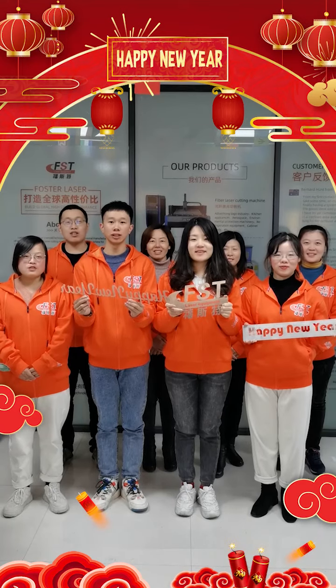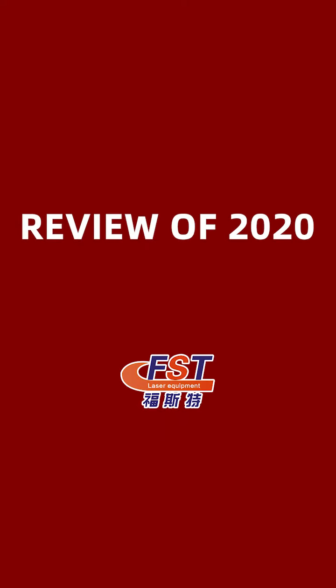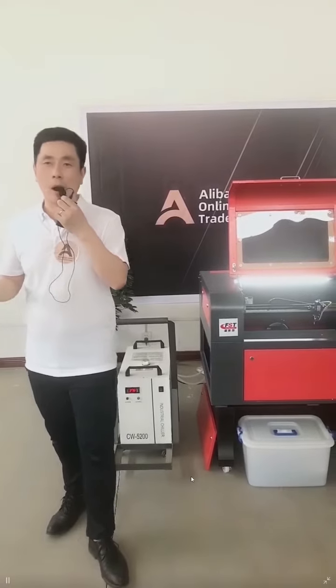We are Phosphor Laser. Happy New Year. If you want to order, you can send the inquiry to our Alibaba shop.